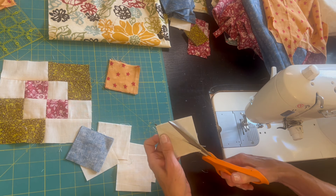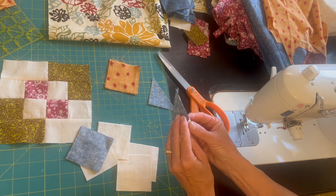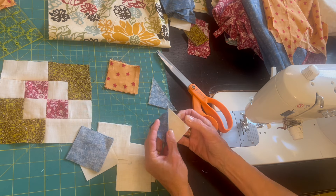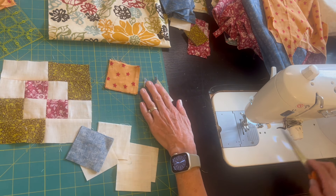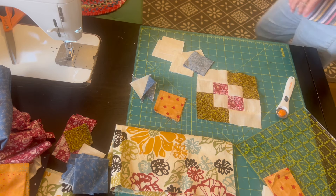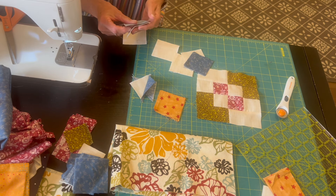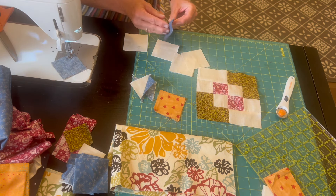After I've put a seam on both sides of the pencil line, I cut right along that line, and I should have two half square triangles that are just a tiny bit bigger than I need. I'll press them, and then when I've made all of my half square triangles, I'll trim them to two inches. For this quilt block, I need 16 half square triangles — eight of each color.